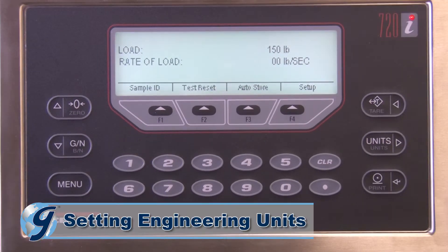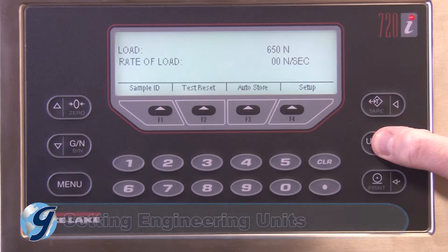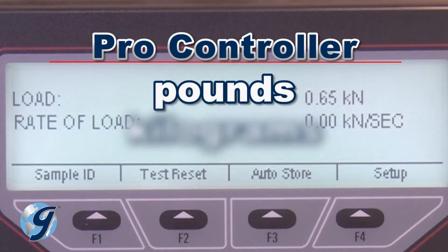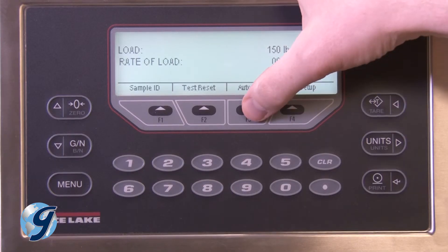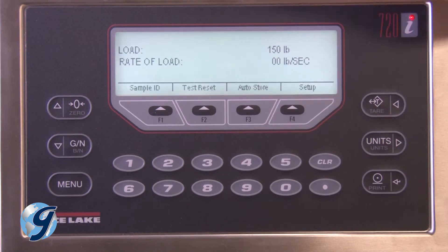Press the Units key to toggle through engineering units for load and rate of load. Available options on the Pro Controller are pounds, kilograms, newtons, and kilonewtons. In most situations, AutoStore should be turned on — this will allow you to retrieve your test results later.